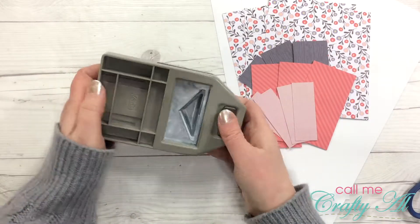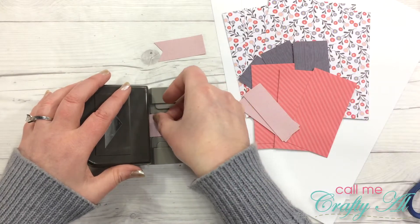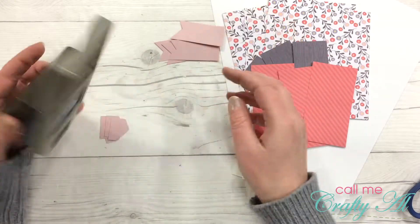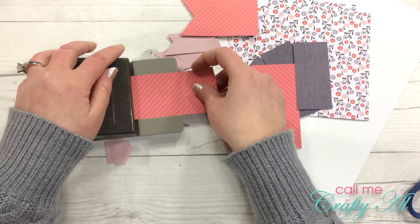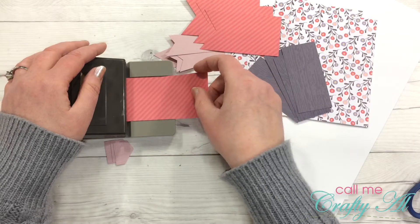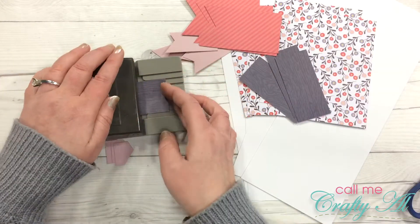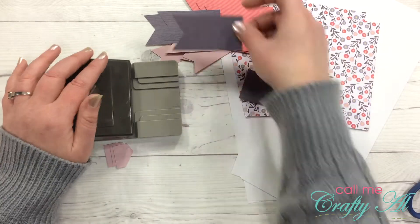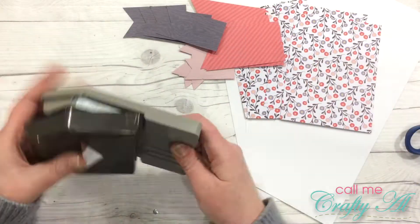Now it is time to bust out a new toy. I recently purchased this punch from a friend who sells Stampin' Up, and I will link her store and this item below. This punch is so awesome — as long as your banner piece is either an inch, an inch and a half, or two inches wide, it automatically punches that fish tail into the end. I will tell you though, it does take a half inch off your piece, so make sure to take that into account when you're measuring.